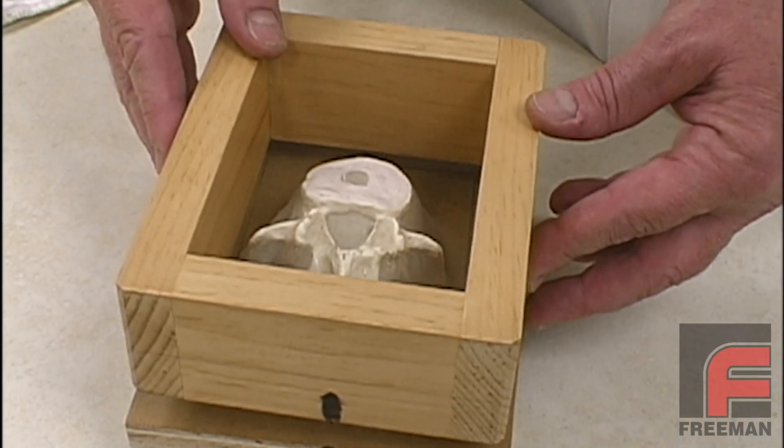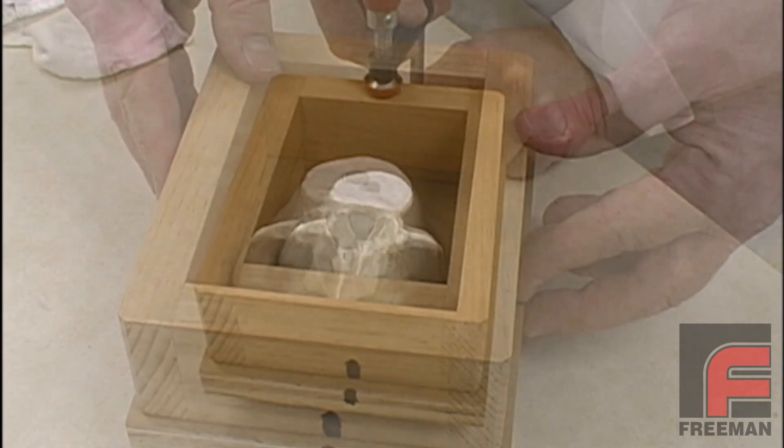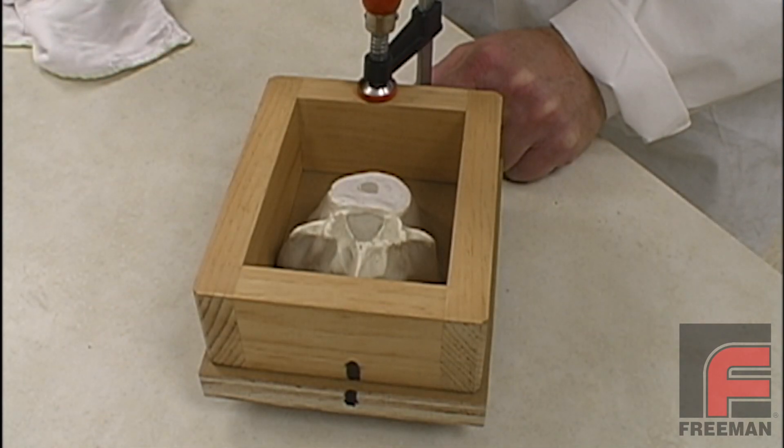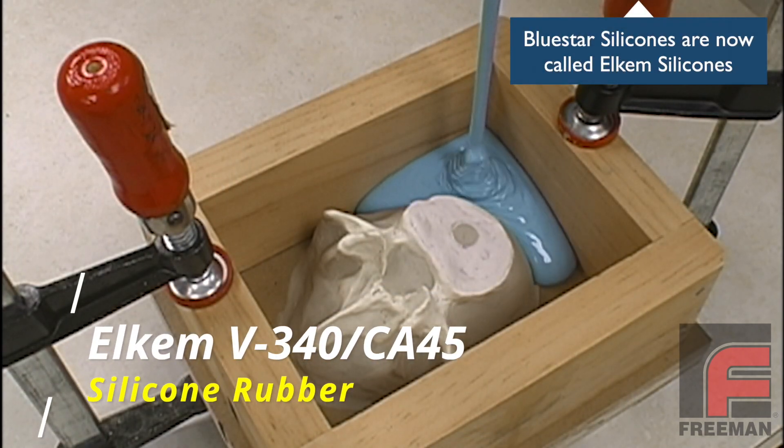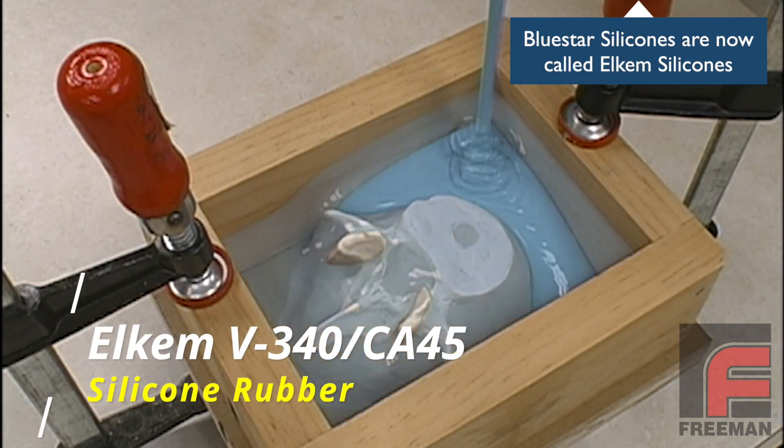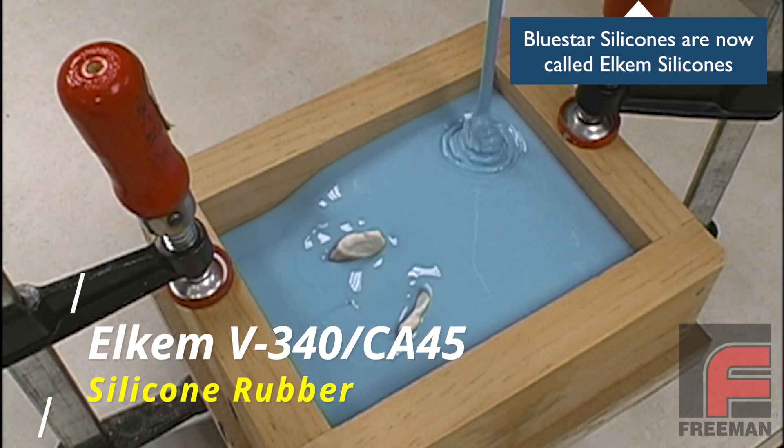We are now ready to complete the construction of our mold frame, which we do by clamping our mold frame onto our moldboard. Then we pour our properly weighed and mixed Bluestar V340 silicone rubber into our mold cavity and allow the silicone to cure overnight.